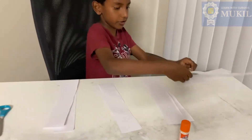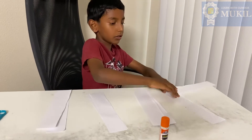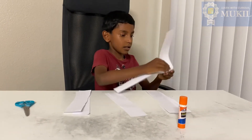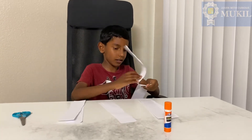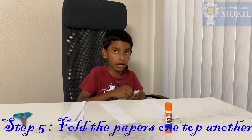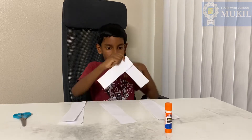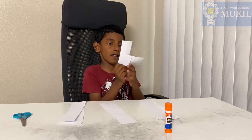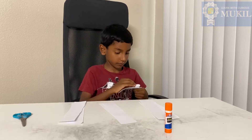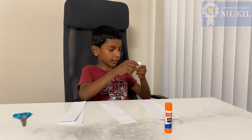Now take the glue stick and put glue on the edges only — on one paper. You can do it on two, then glue the other one on like that. Hold it just like that. After one is done, do the other one. If they're not the same size, you can cut them.